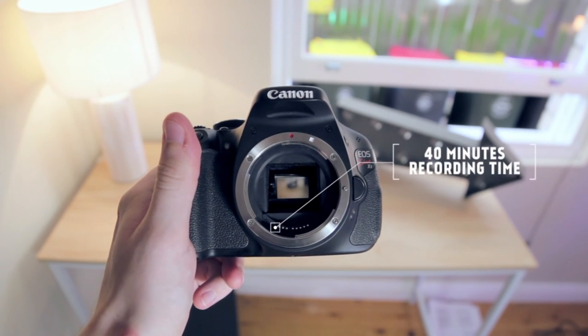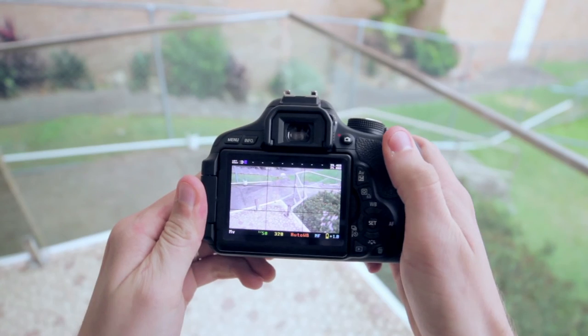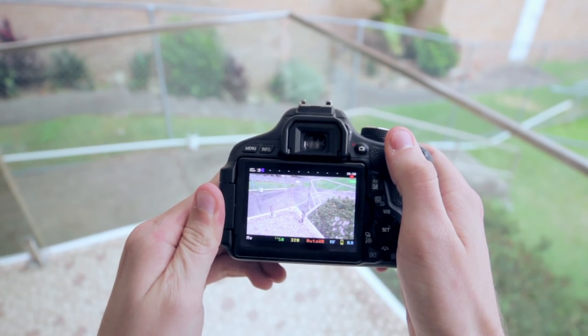Having a second battery on hand, or better yet an external battery pack, helps out big time here — but that does add to the overall cost, so keep that in mind. And that's all the negative features that I could come up with for this camera.